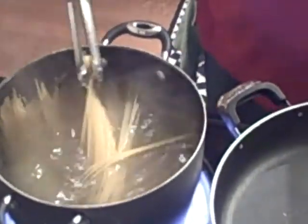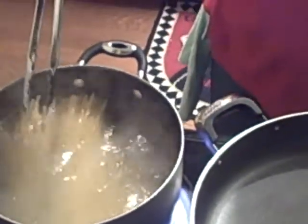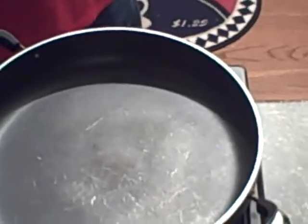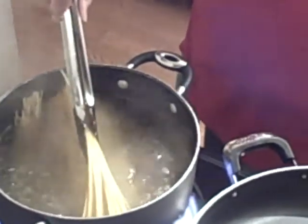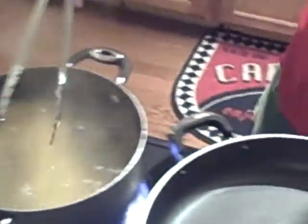They're linguine noodles. He's going to cook them for about roughly 7 to 10 minutes, and he's going to leave them just a little bit underdone because he's going to transfer them into this pot, which is going to make the scampi. Inside our water over here, we've got a couple drops of olive oil and a few teaspoons of salt. What's very important to know is that after you drain your spaghetti, you're going to want to save one cup of this water. It's going to come into play and I'll show you how later.